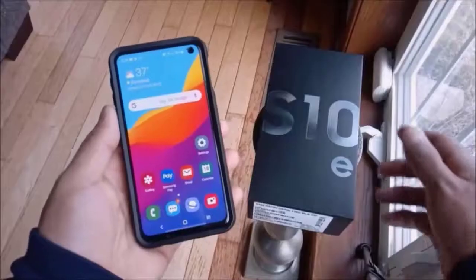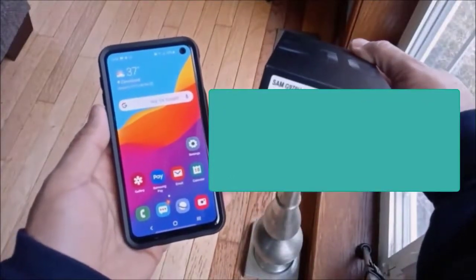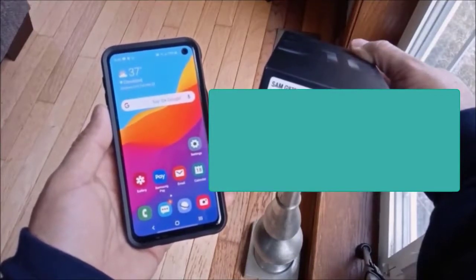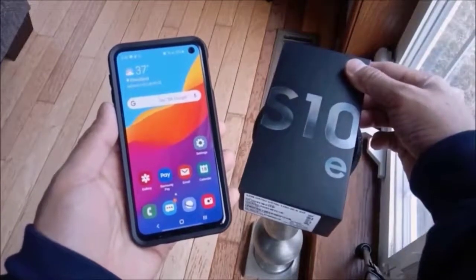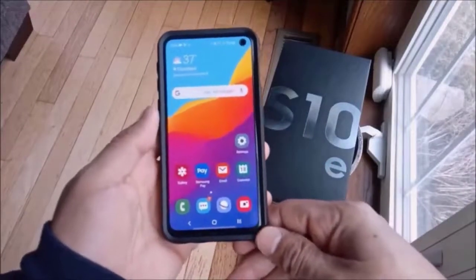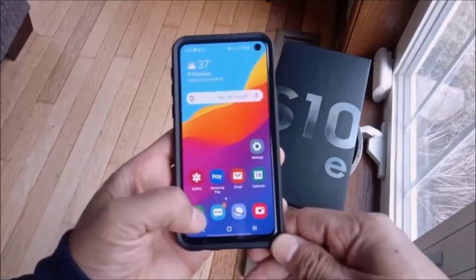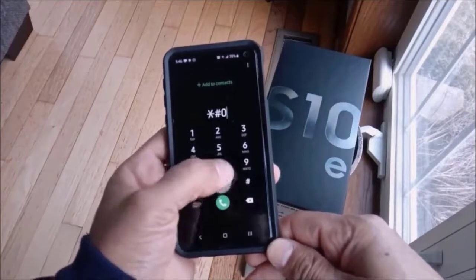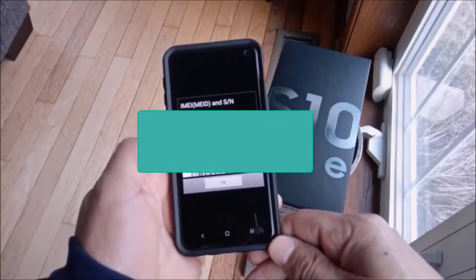You will need your IMEI. In order to get your IMEI, you can use your original box — it does contain a sticker with your IMEI. Or you can use step two, which is going to your phone's dialer and dialing star-pound-zero-six-pound, and your IMEI will show up.